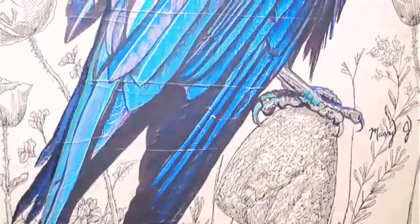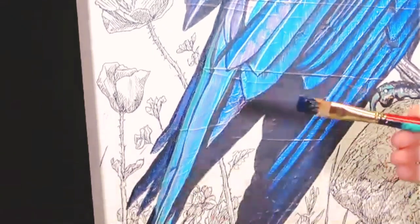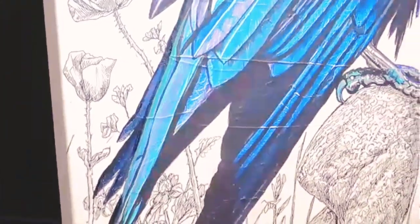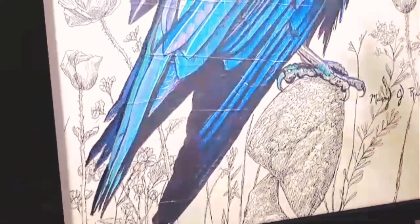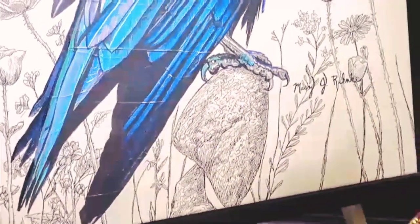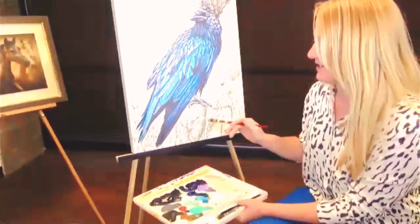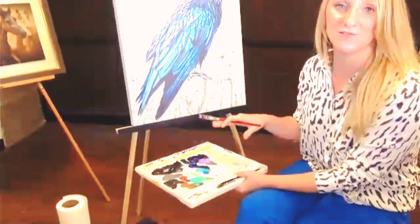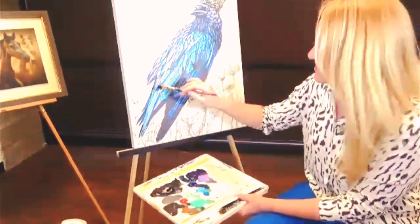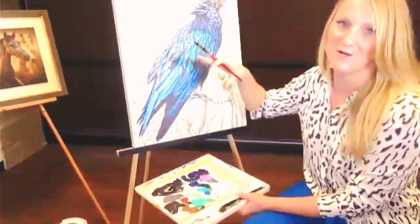Tell us about the technique — the actual application of the paint, how you hold the brush, the pressure you use. Well, there's definitely a technique to it and a lot of it is just learning as you go. I'm a self-taught artist, so everything I've learned came from making mistakes and getting really good at recovering from them. My technique is to use the same colors and brushes as the original work. When I'm embellishing, I usually do an outline first so I know my boundaries, then I try to stay within those boundaries for the rest of the work.